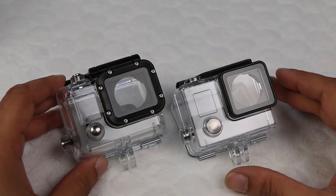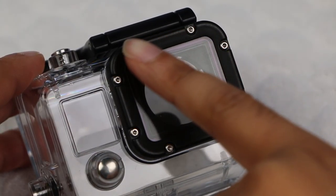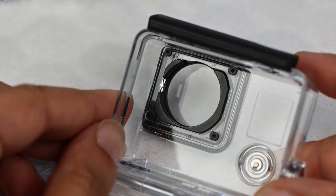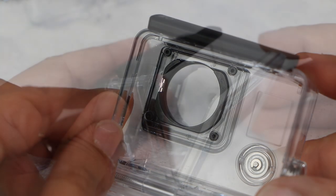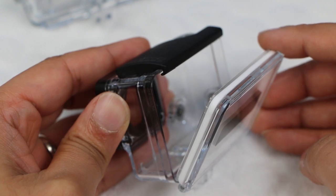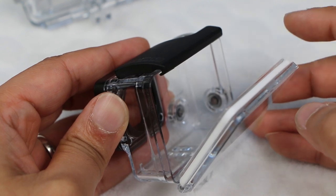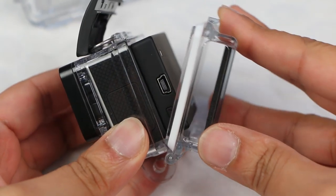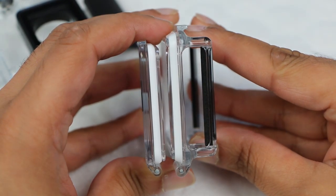You'd be forgiven for thinking the lens covering on the case cannot be replaced with the Hero Plus cases. With the original Hero 3 case, we removed screws around the lens cover to replace it completely. The new case doesn't have these screws — but fear not, the screws are now located inside the actual case, so replacing the lens cover on the housing is still pretty simple. Finally, and very importantly, note that previous case back doors will not fit on this new case, so although previous back accessories like the battery backpack will still work with the new camera, the back doors will not fit on the new case — you either need to continue using the older case or purchase new back doors from GoPro.